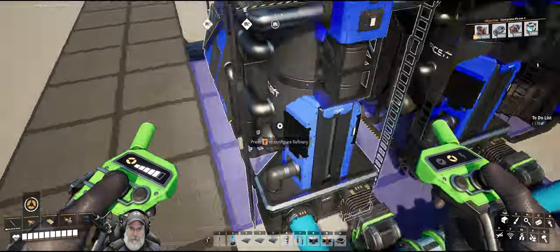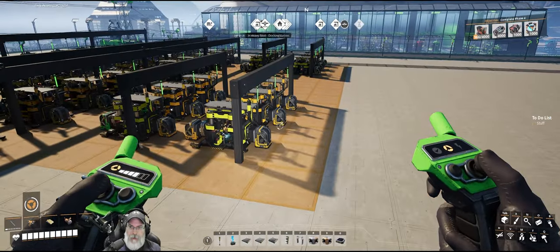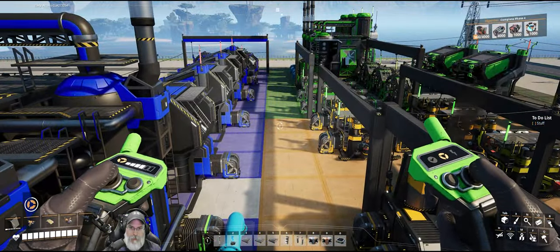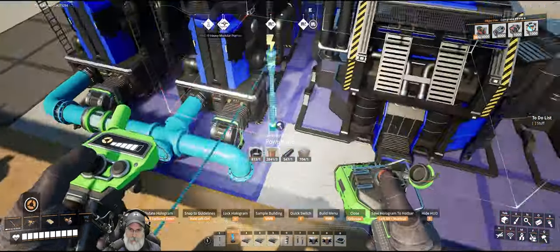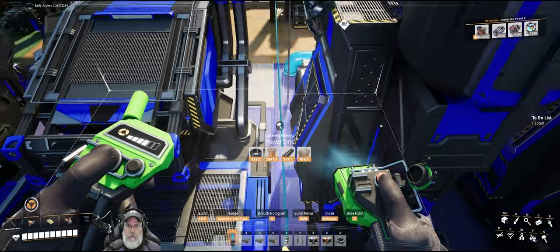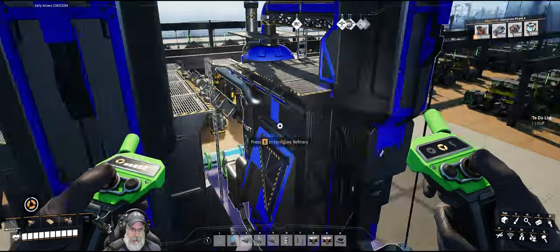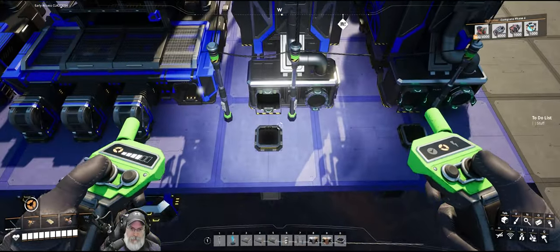We've got power poles on this side. We could run a line from here right through here. I've got to hook up to the actual machines too. Now we should see water come in — water and quartz. Very good. Those machines are ready to roll, but we still need to do their outputs.